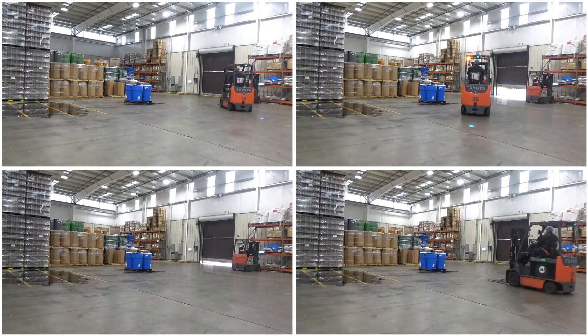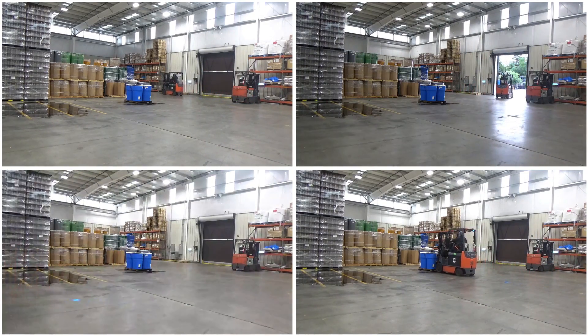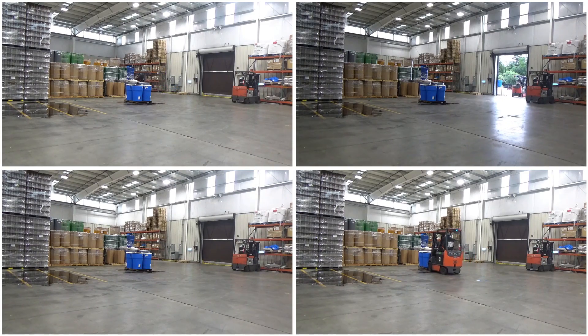Hello and welcome to forklift training. Today we'll be going over the new battery changing system.